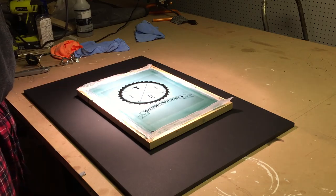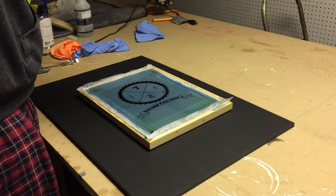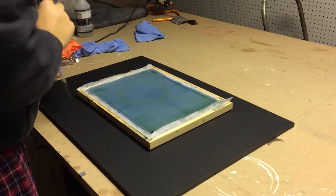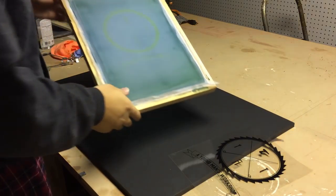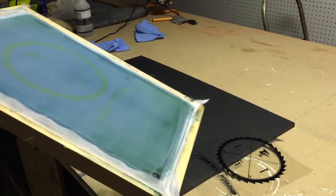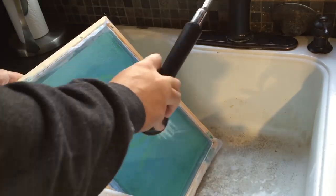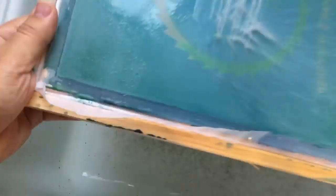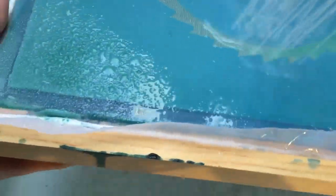For my final attempt at properly curing the screen, I reduced my time from 30 minutes to 20, and I re-hung the light in such a way that the light was hitting the screen evenly. As you can see as I wash the screen, all of the uncured areas where the logo is supposed to be are cleaning off very easily — that's a sign that this attempt was successful.